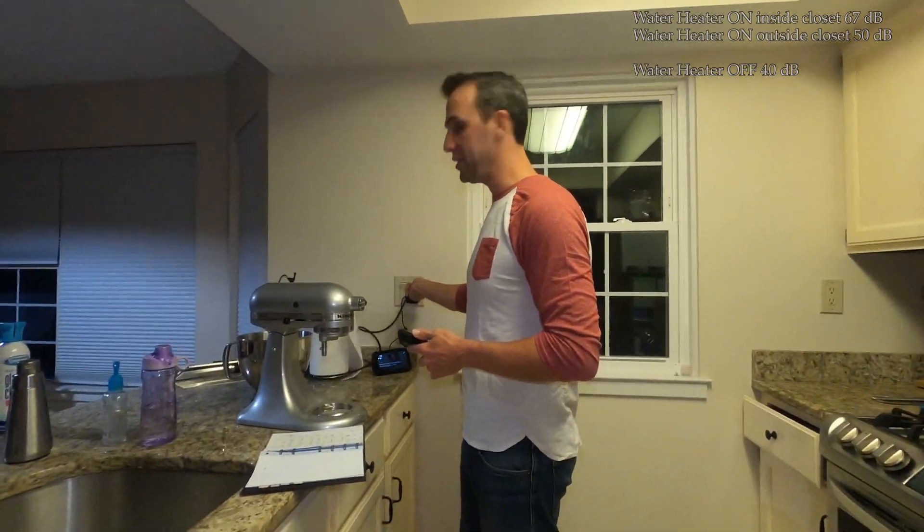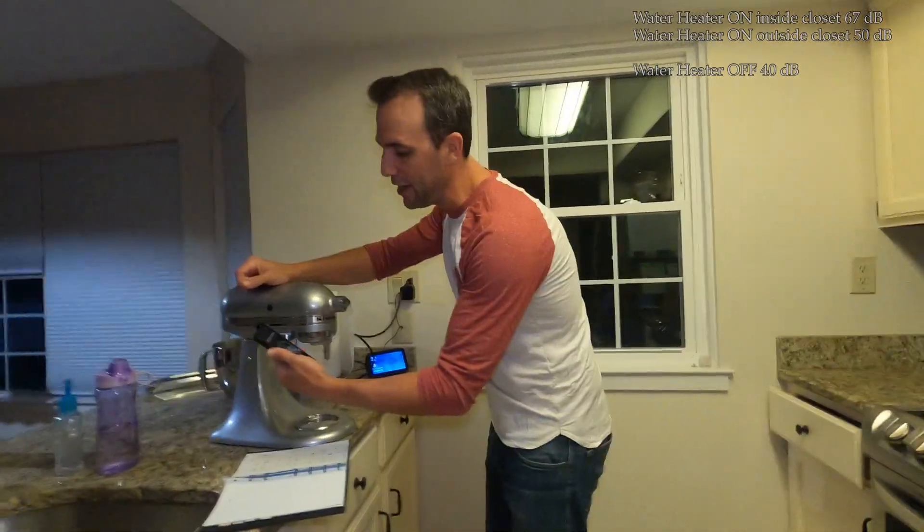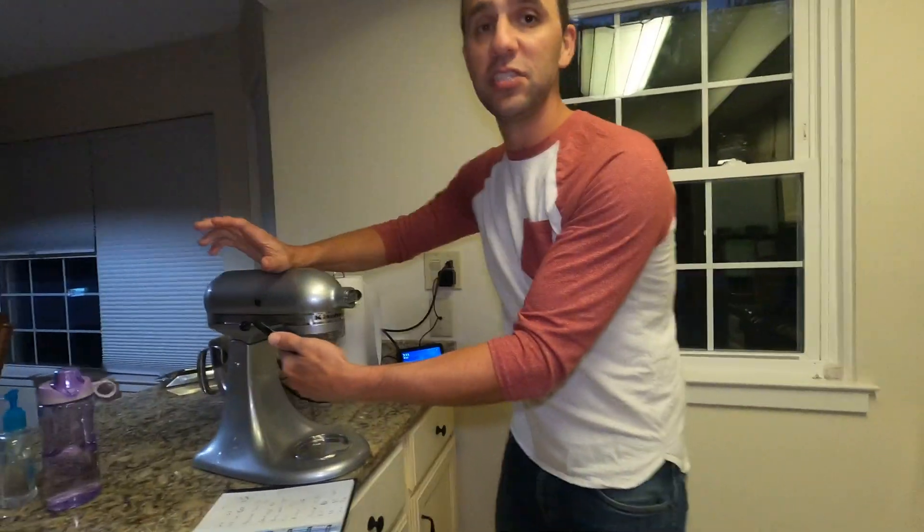If you have a KitchenAid mixer, here's what you can do to replicate the sound. Put this unit in the closet on speed two — that makes around 70 decibels, which is the same as the hybrid water heater. So put the KitchenAid in the closet, close the door where the water heater will be installed, and see if you can hear it. If you can hear it, you'll likely hear the hybrid water heater. Or you could put a microwave in there, turn it on, close the door — that will also replicate the sound.